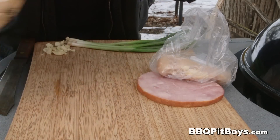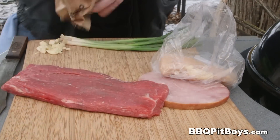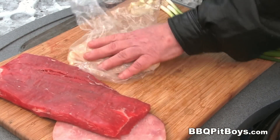And here I have some beef steak. This here happens to be some flank steak, but you can use sirloin, you can use a round. Get what steak you like here. Now let's prepare this recipe.